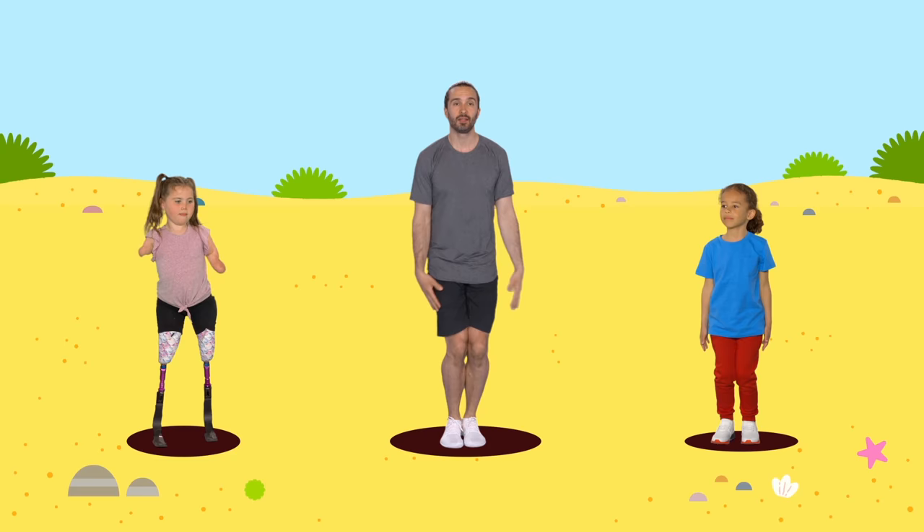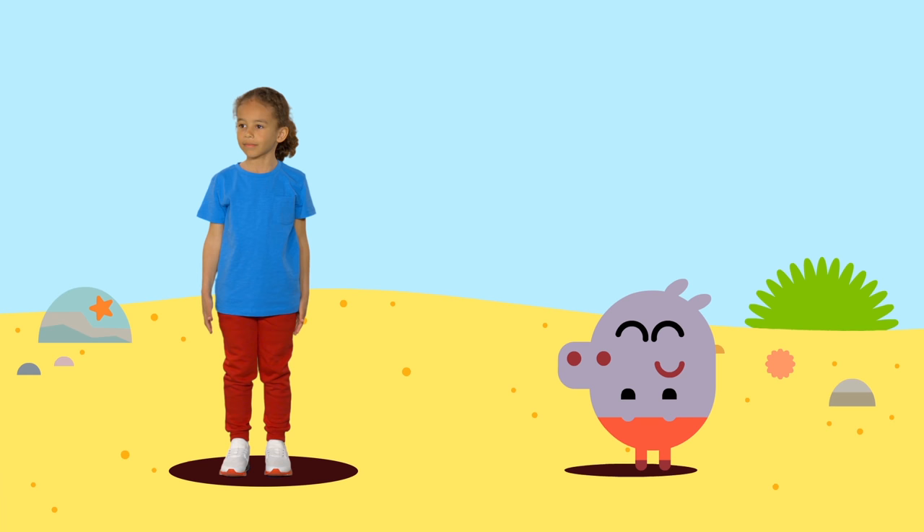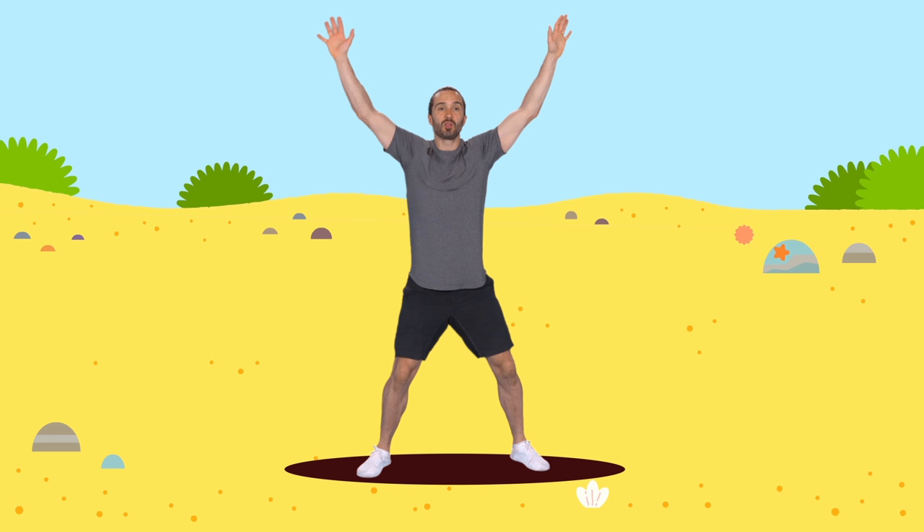Now we're going to add the arms. We lift our arms up as we step out, out and in, out and in. So can you see we're making the shape of a star, in and out.